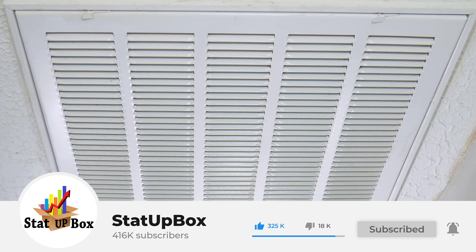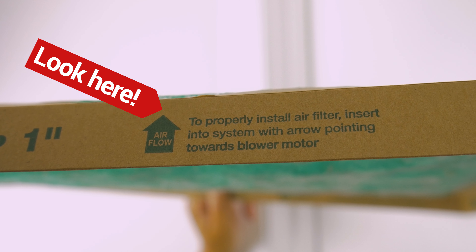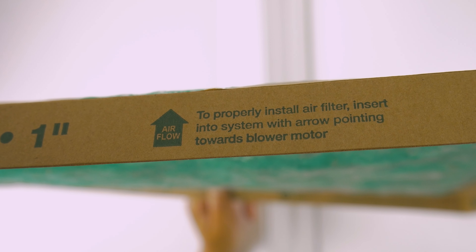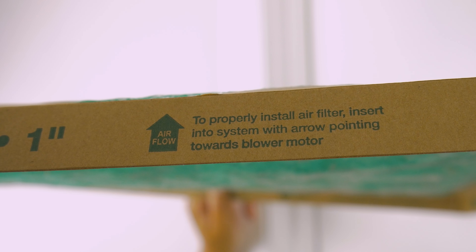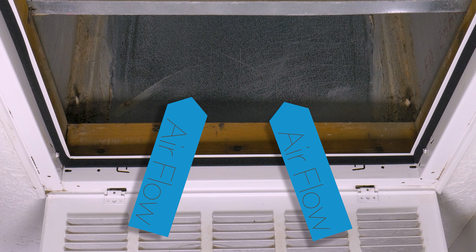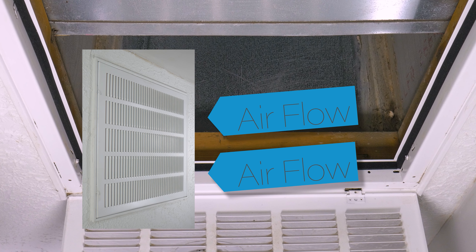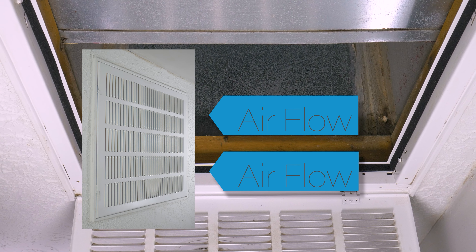So you woke up today and it's time to change the air filter for your HVAC system. You went to the garage, the carport, or the pantry and did not find any air filter. You searched your purchase history and none to be found. Or even better, you opened the air filter housing and did not see any air filter — that seems like a bigger problem. But today we got your back.